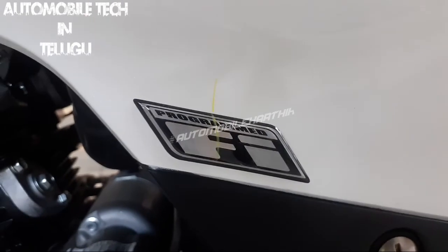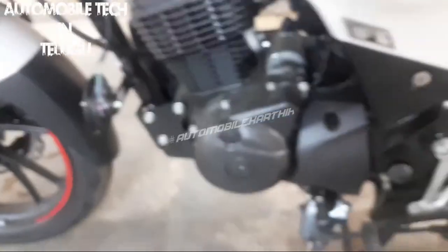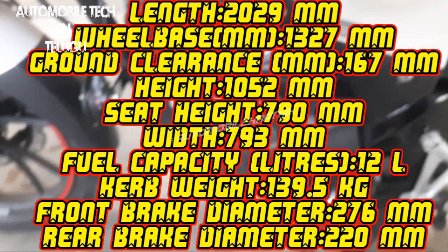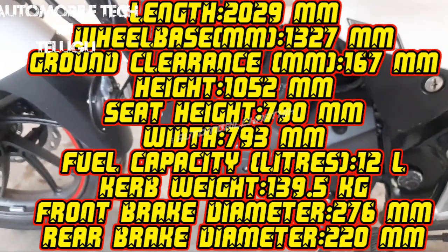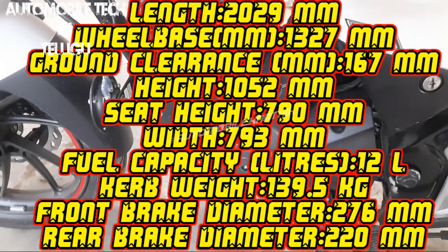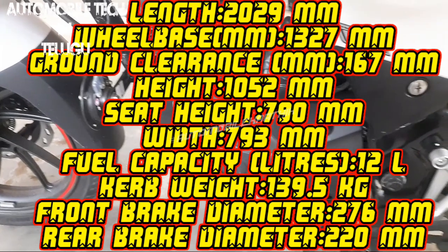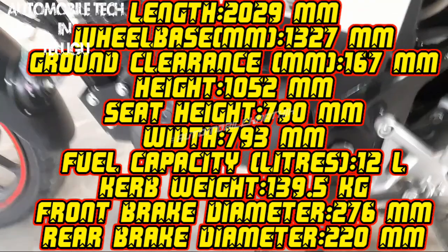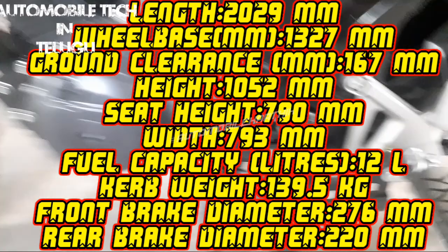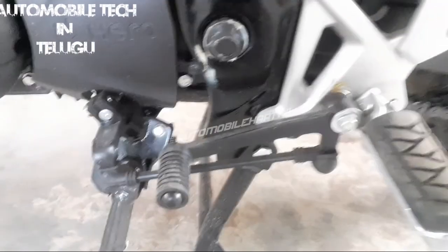We have a fuel injection system — the company has inserted a BS6 engine in this bike. Let's talk about dimensions: length is 2029 mm, wheelbase is 1327 mm, ground clearance is 167 mm, height is 1052 mm, width is 793 mm, fuel tank capacity is 12 liters, kerb weight is 139.5 kg, front brake is 276 mm, and rear brake is 220 mm.